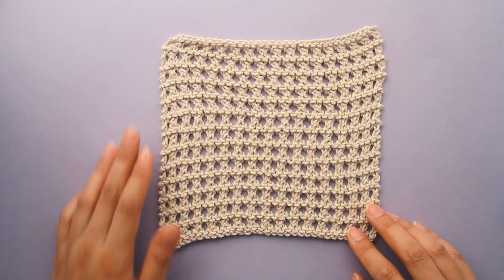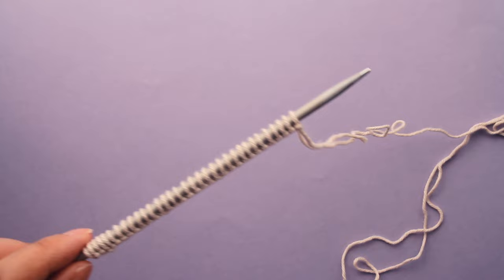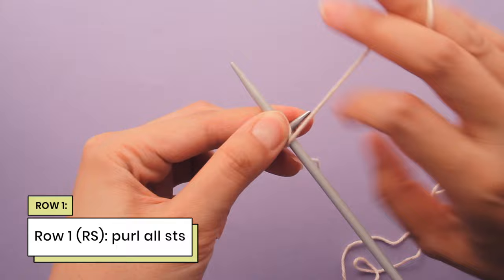You're going to start by casting on an odd number of stitches. Here I've casted on 33 stitches, which is an odd number. Let's get into row 1. For row 1, you're going to purl all of your stitches. I'm just going to go into the first stitch and purl into it.